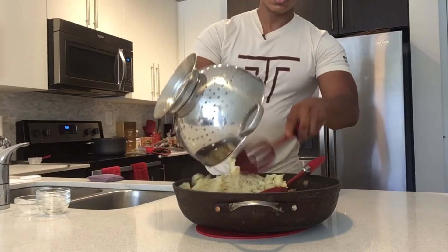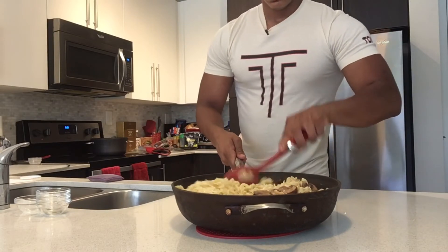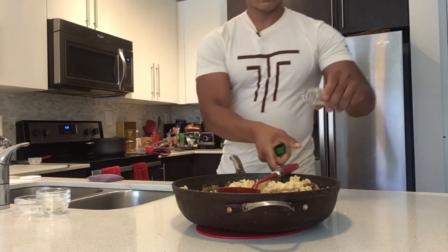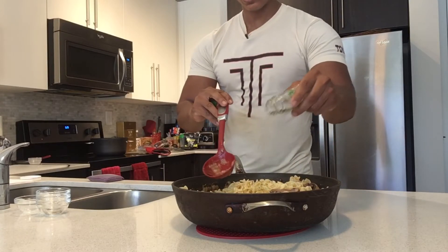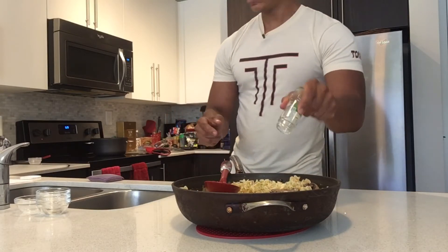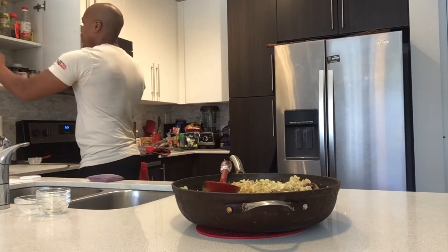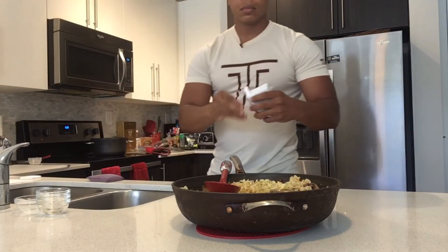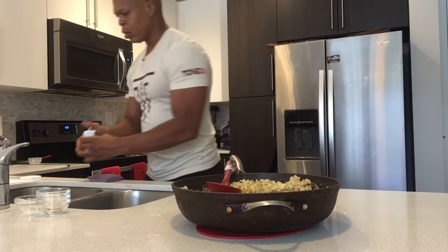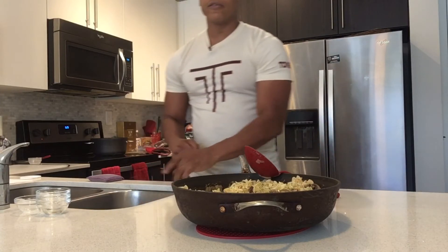I'm going to add my 10 ounces of pasta — once again, this is five servings; it looks like a lot because it is. I'm also going to add some parsley, saving some for the end for garnishment. I'll add a little bit of black pepper. I'm going to stir this up and return it to the stove for an additional five minutes.